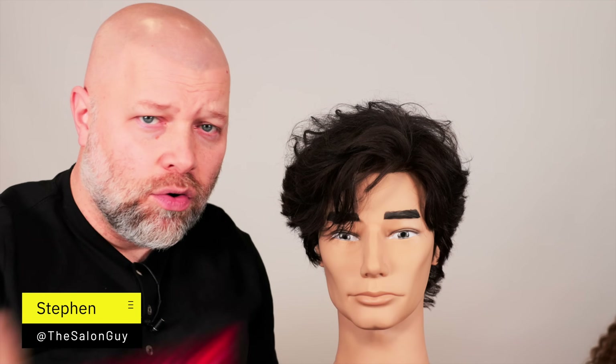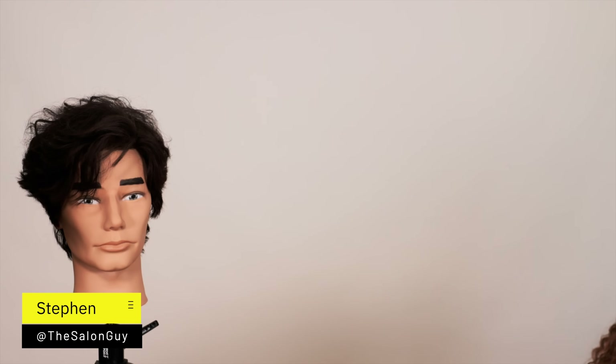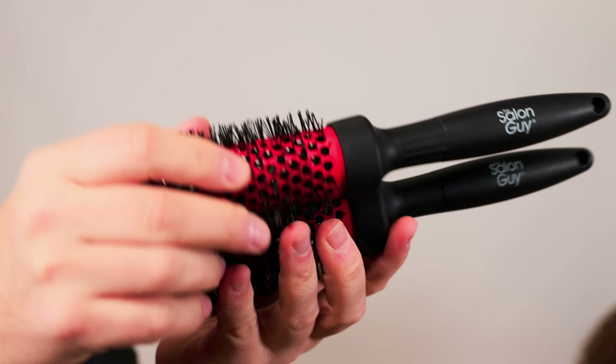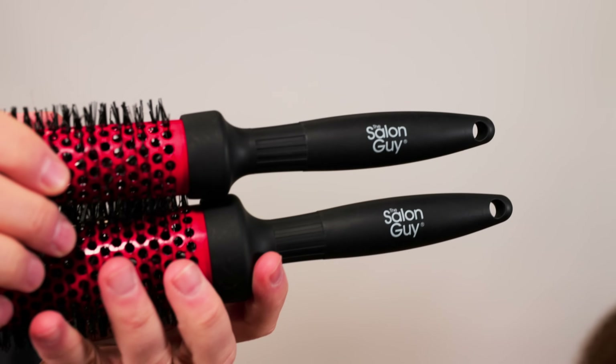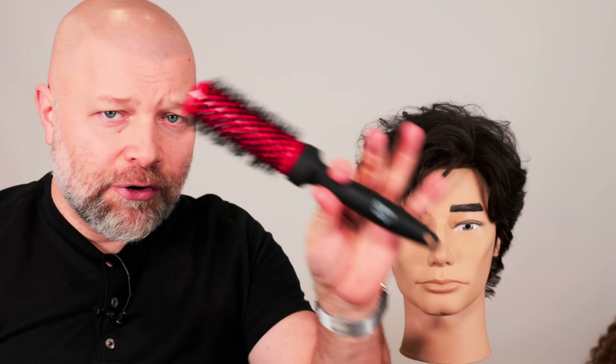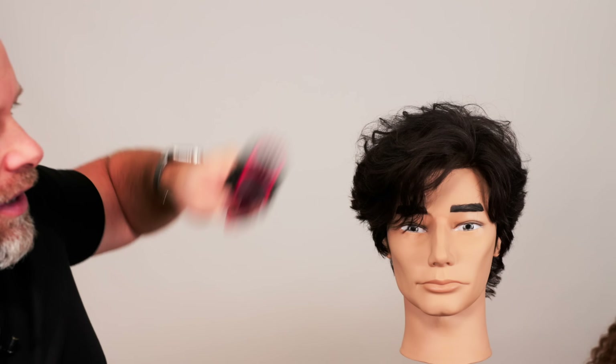You may have seen a brush like this before. I'm going to explain how to use a round brush. These are my round brushes, which you can get at shop.thesalonguy.com — they have my logo right there. They have ionic and ceramic technology, which conditions your hair while drying, giving you smoother hair that dries quicker. This brush is literally the perfect size to get those flips in the front, like the TikToker hairstyle.